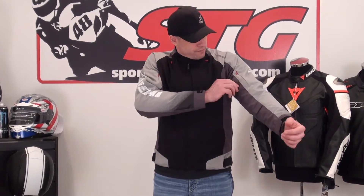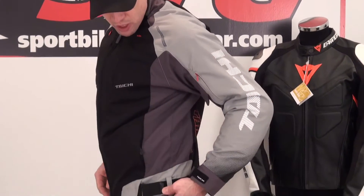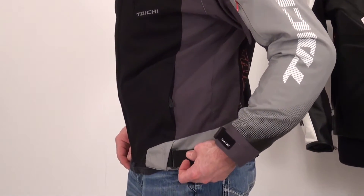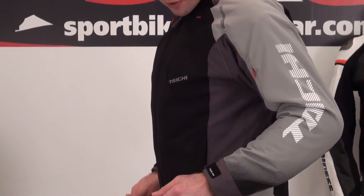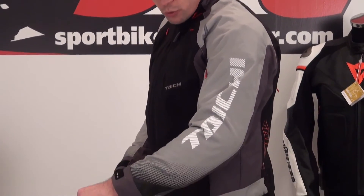Volume adjusters in the arms at two levels of adjustment. Volume adjustment at the waist with D-rings, standard textile and Velcro. There's a zippered storage pocket on the outside of both sides of the jacket. I love the screen printing they're using now — the fade down here is really cool.